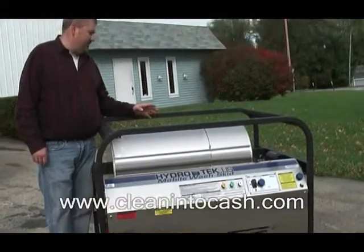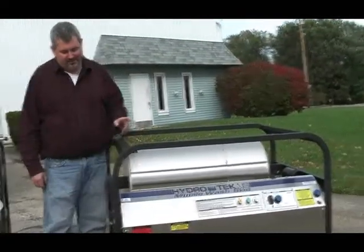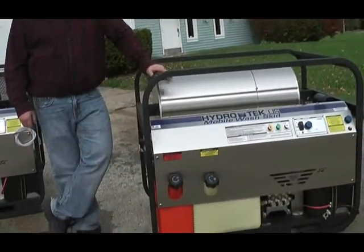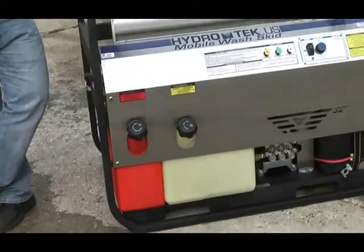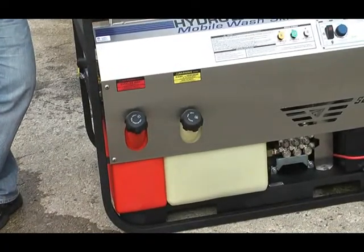If you had this unit inside the trailer, your engine exhaust would run in with your burner exhaust up and through the roof. You've got a 10 gallon gas tank and an 18 gallon diesel tank — should be enough fuel to get you through a work day. You've got four quick connect nozzles for single gun operation, which would give you 5.6 gallons a minute at 3500 PSI.